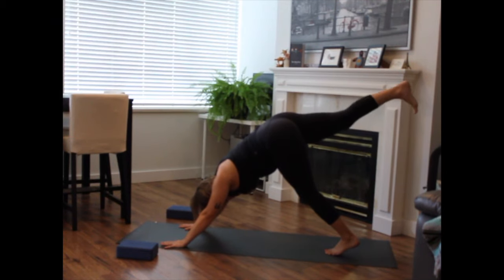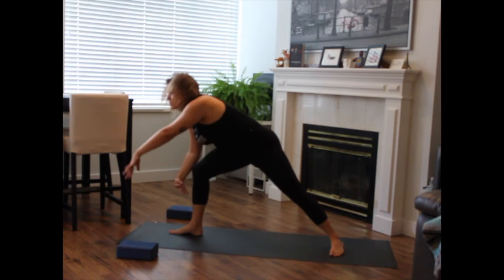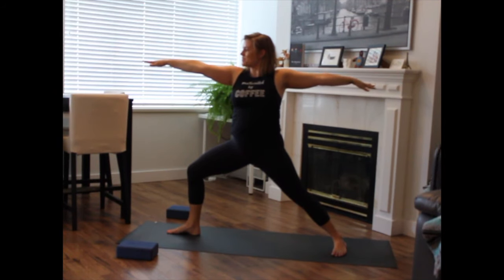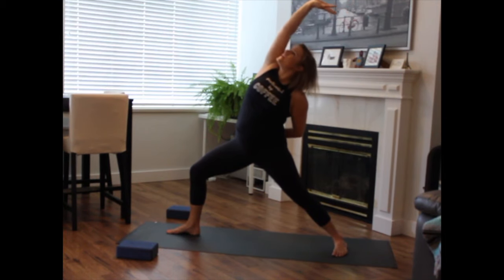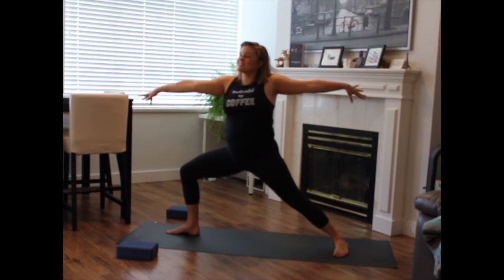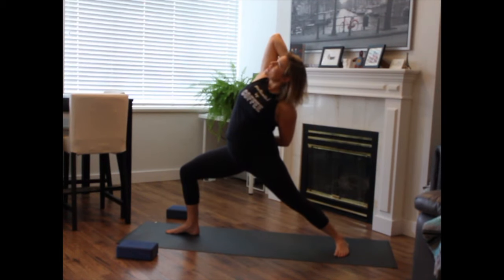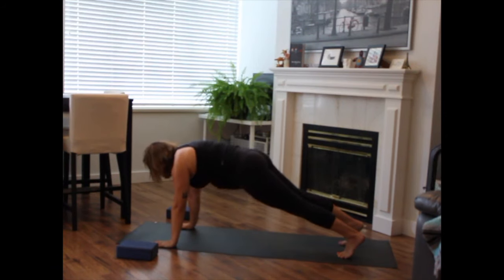Inhale to lift your right leg high. Exhale to step your right foot in between your hands. Rotating your back heel down. Inhale to rise up — warrior two. Sink nice and deep into your front knee, reaching your arms nice and long, knee over your front middle finger. As you inhale, lengthen out of your hips. Exhale to reach back — exalted warrior. Inhale to come through warrior two. Sink deeper. Continue the flow — inhale warrior two, exhale exalted warrior — for a few rounds. Maybe take the hand to the back of the head and reach your left arm underneath your low back towards your front hip. Sink deeper. Inhale warrior two. Exhale, windmill your hands towards the earth. Lift your back heel. Step back to plank. Optional vinyasa.